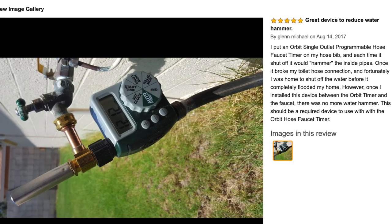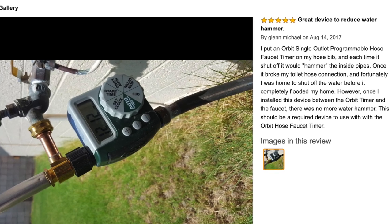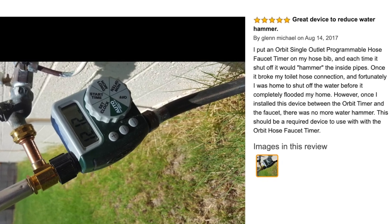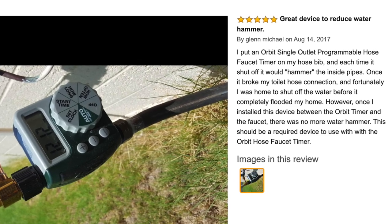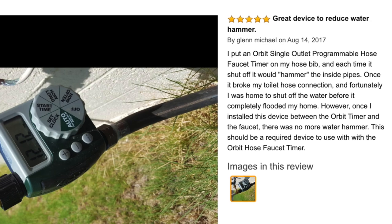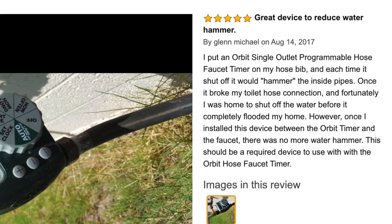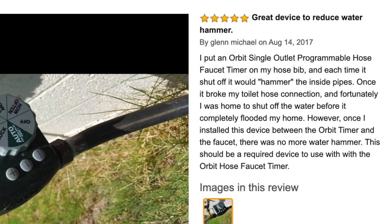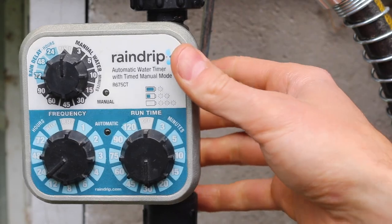In the reviews of this water hammer arrestor, one reviewer mentioned that his water hammering was so significant that it broke the connection to his toilet — but this device solved the problem. Interestingly, he mentioned he had an Orbit timer, the same brand I had a problem with. It may have something to do with how the valves are built, but the best timer I've ever had is this Rain Drip timer.